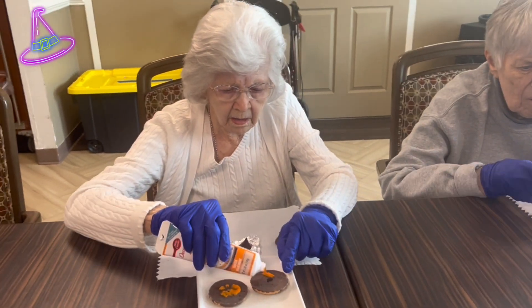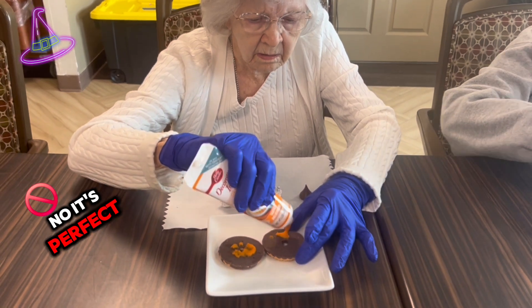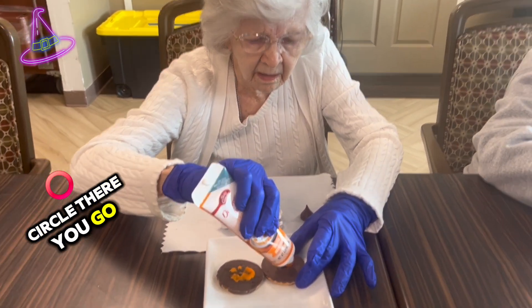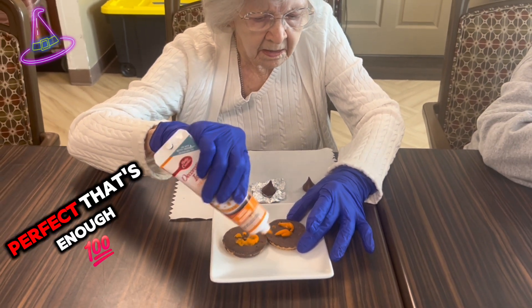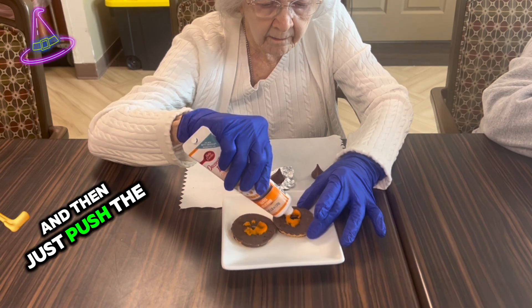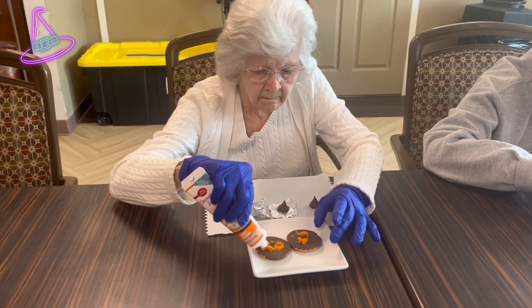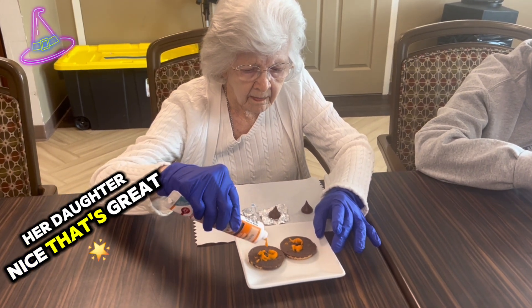Barbara, you have to take some of that frosting — just go around the circle, there you go. That's perfect, that's enough. And then just put the little Hershey's Kiss right on top of it. She's out with her daughter. Nice, that's great.